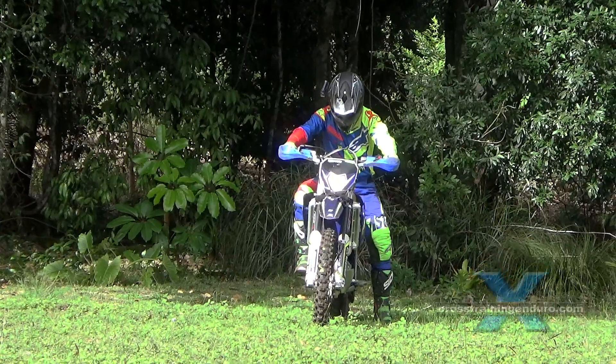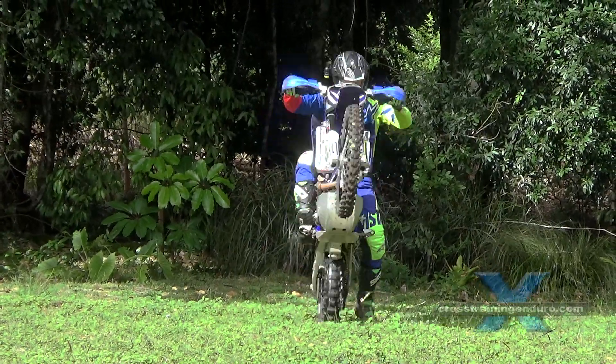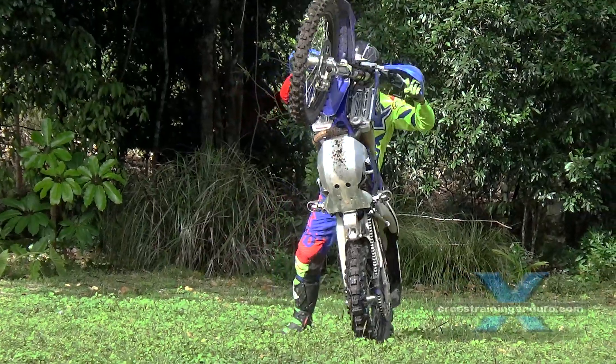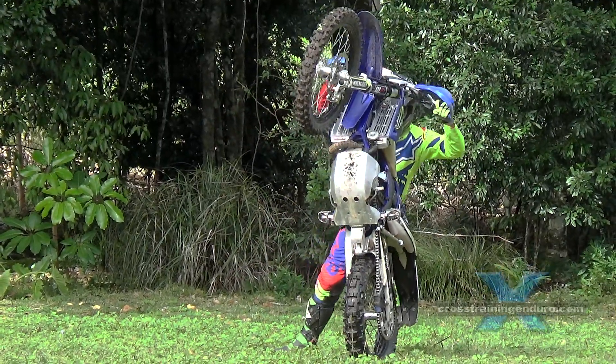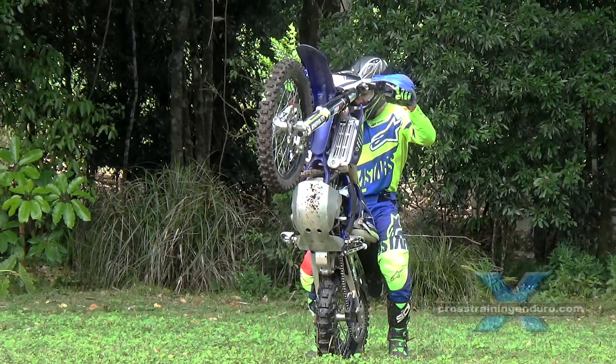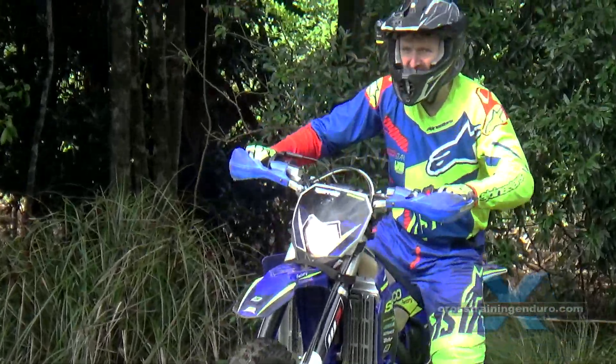Danny is doing it the right way — learning on nice soft grass, taking his time, starting small and working his way up. And remember, learn how to cover that rear brake too. See our YouTube playlist for all our wheelie training vids.